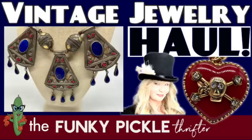Hi everybody, it's Sander from the Funky Pickle Thrifter. Thank you so much for joining me today. I picked up some pretty cool stuff in a few little thrift stores and then I got some really nice stuff at Savers.